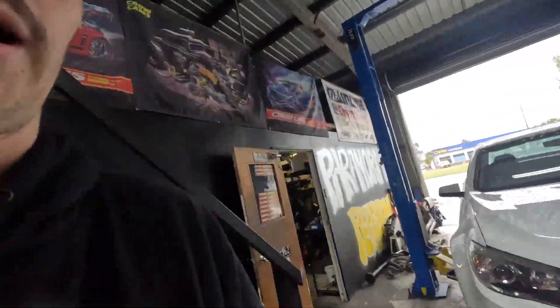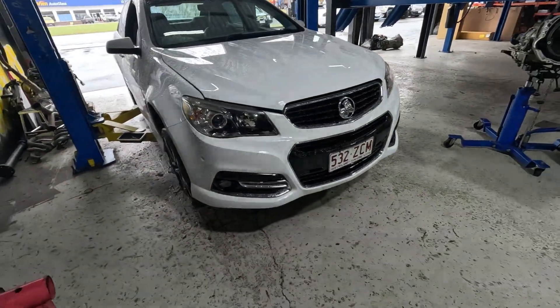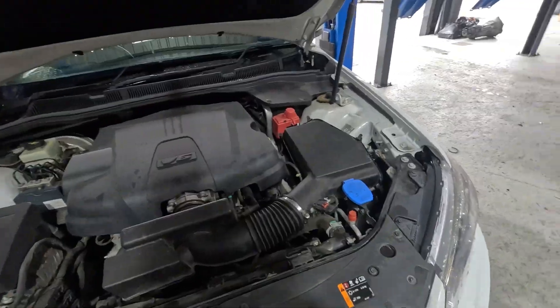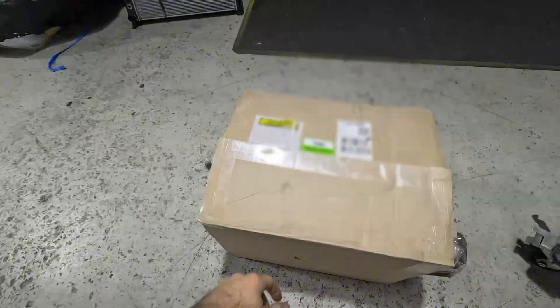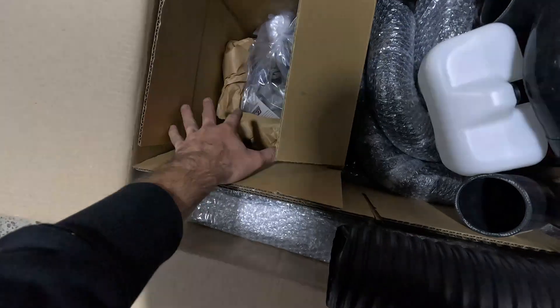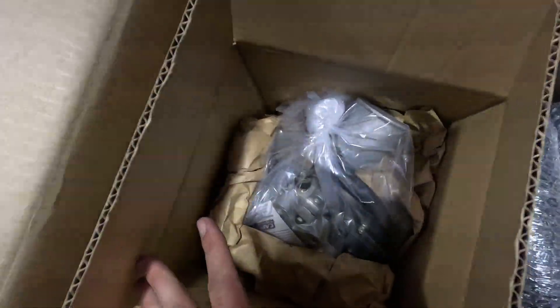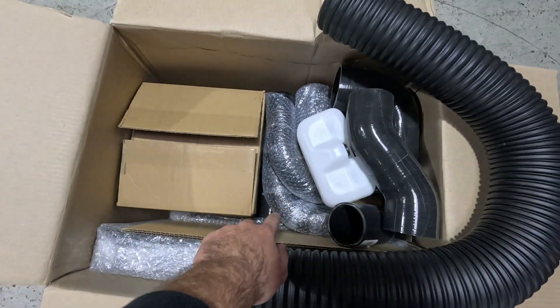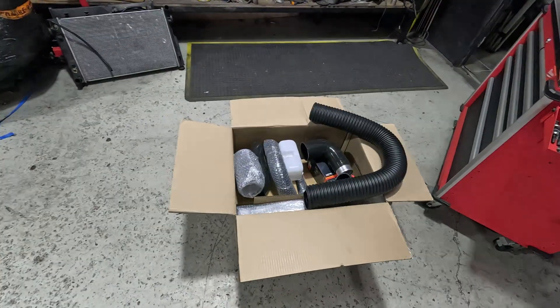Hey guys, welcome back to the channel. In today's episode we have this VF SV6 Storm — it's only a V6 but should be getting some power upgrades as we have a Kappa procharger kit here as an intercooler kit. As you can see, we've got the procharger, intercooler, cooler pipe, intake pipe, and air filter. Let's get to unboxing this.